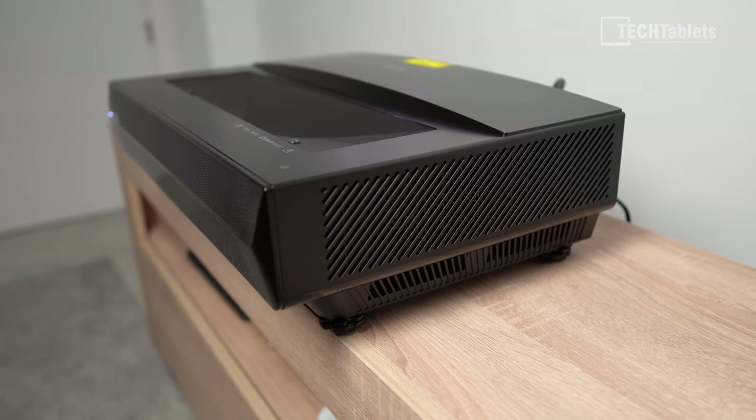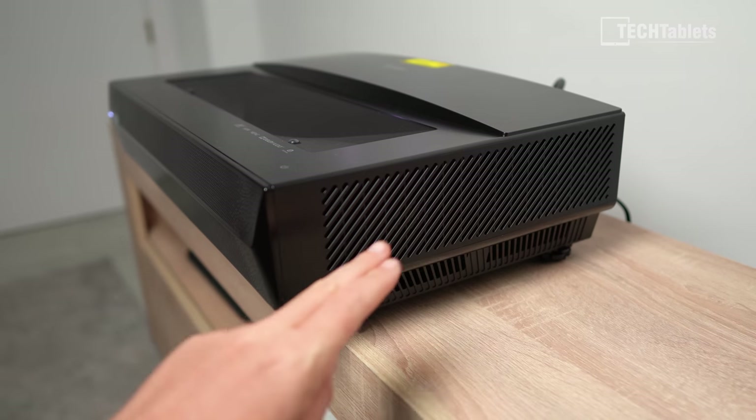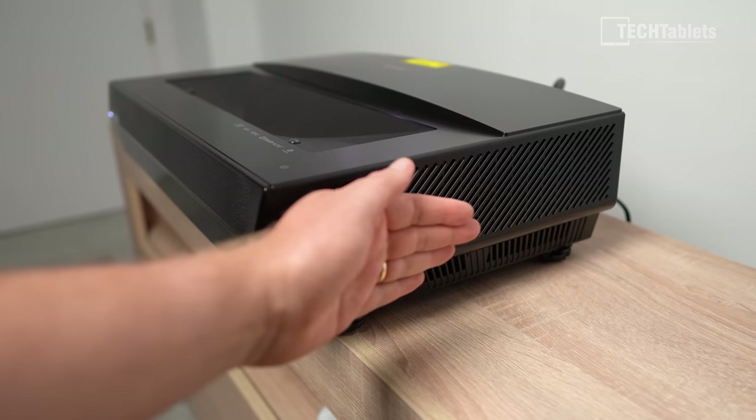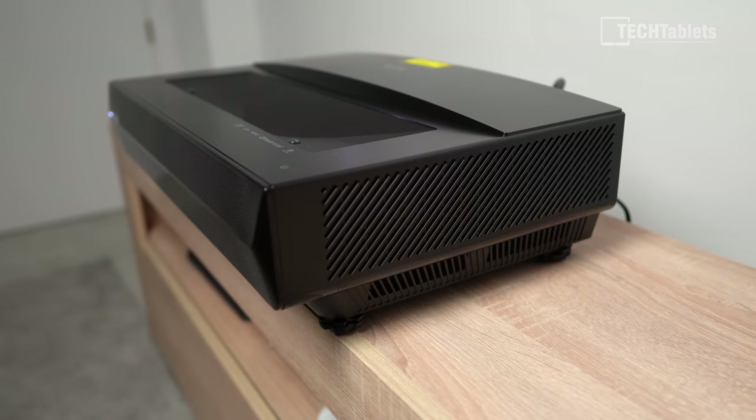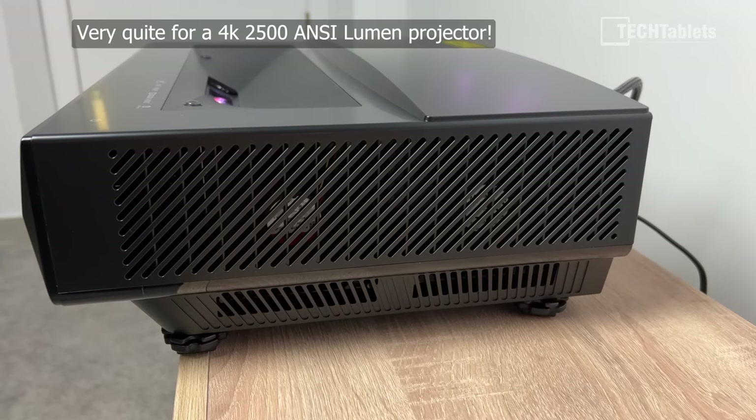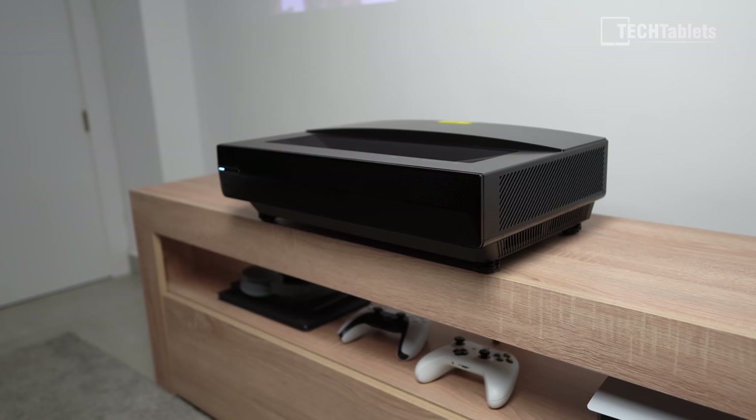The fan noise is excellent for a laser projector — these are normally quite loud, but the two fans here run at very low RPM most of the time and you can barely hear them. Holding my hand up near the unit it's hardly warm after four hours of use including gaming at maximum brightness HDR. Here's a sample of the fan noise you can expect.